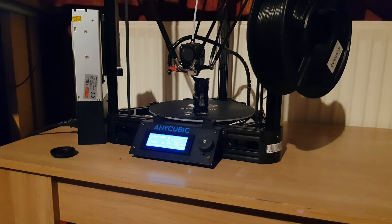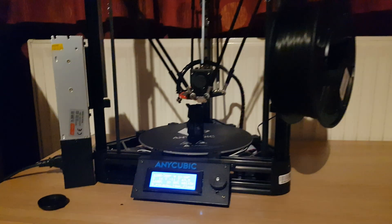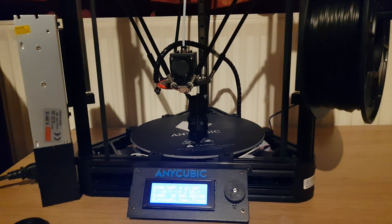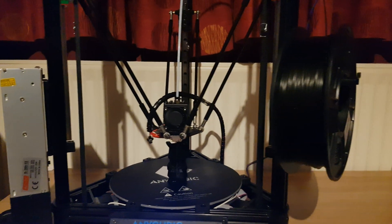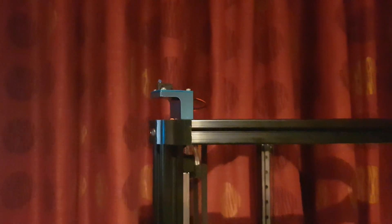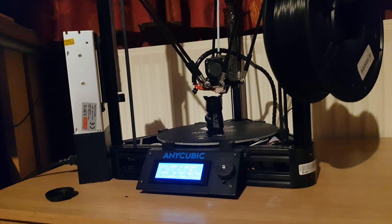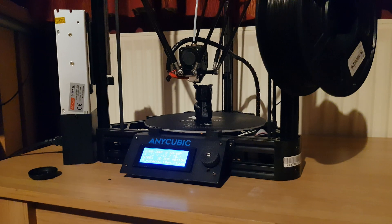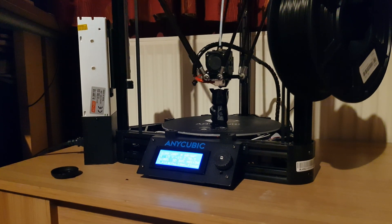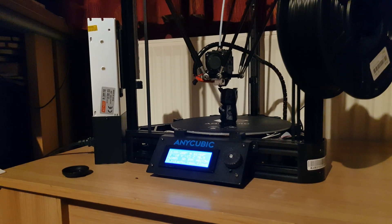I would recommend this printer if you're comfortable with doing firmware stuff and using the Arduino software to upload the configs. It's a pretty sweet printer — I'm really happy with it. It's really well made with good materials. It has an auto-calibration probe that I've just stuck on a screw up there because it's magnetic, and that works well. I highly recommend it and you should see more videos about me printing on this printer in the near future. Subscribe and like, and you'll see some more videos. See ya!